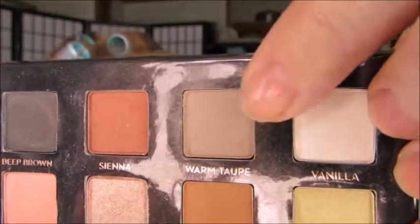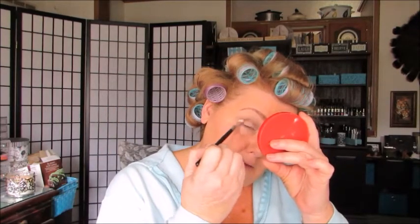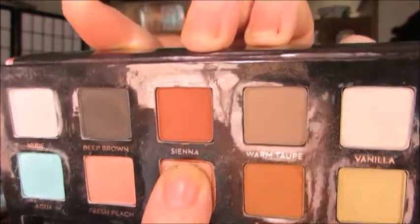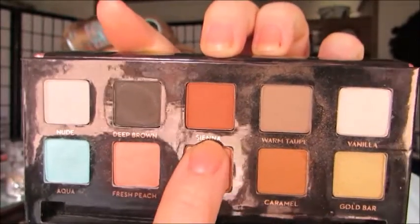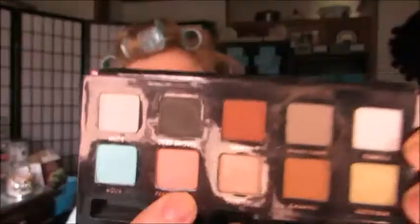I wanted something a little sparkly on just the inner part of my lid, and it's drying out a bit so I'll use a flat crease brush. From my Mia Mia palette, warm taupe goes right into my crease first — get that all blended. Then caramel — it's a beautiful color you wouldn't think just looking at it in the palette. I put that just lower than the warm taupe and blend well. In the outer corner V I'm doing sienna, then fresh peach, blending inward to where the aqua goes on the inside of the lid.